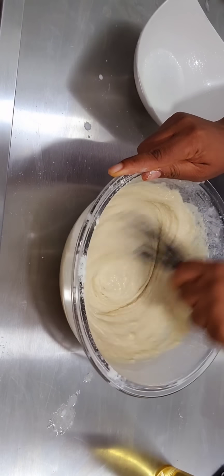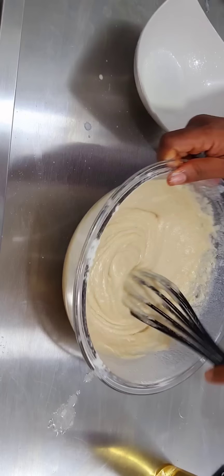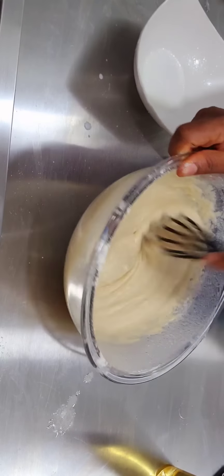There's no egg in this recipe, so we need all the air we can get. Whisk as much as you can to incorporate air into the batter.